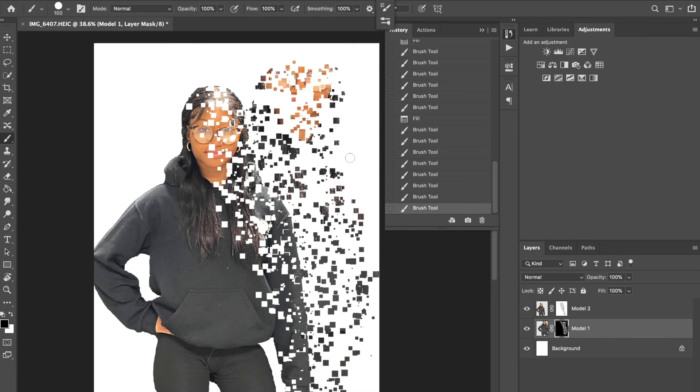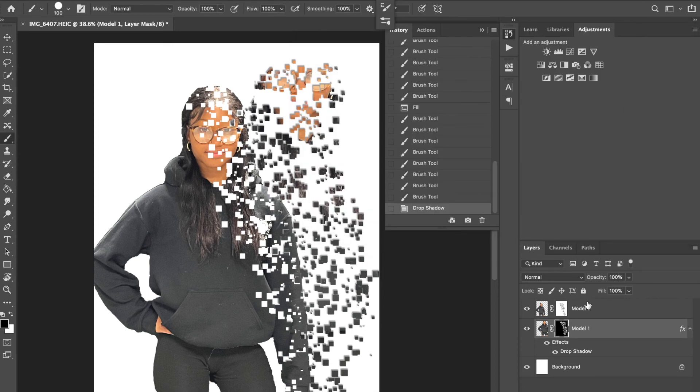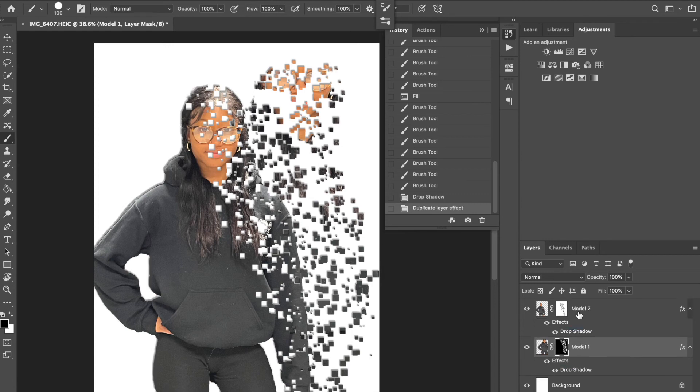Once you're happy with it, we're going to add a couple more things. On the Model One layer, we're going to add a drop shadow. Play around with the settings — you don't want it too obvious, just a subtle little edit. You can also copy that layer style to the layer above by holding Option (Mac) or Alt (PC) and clicking and dragging the layer effect — that copies it to the other layer.